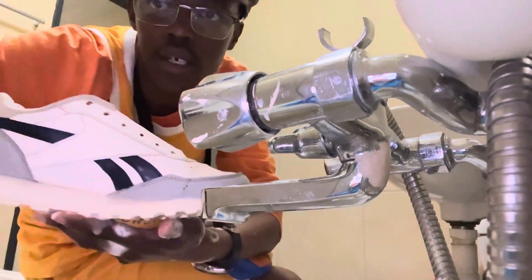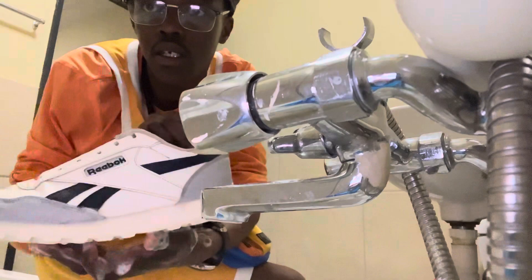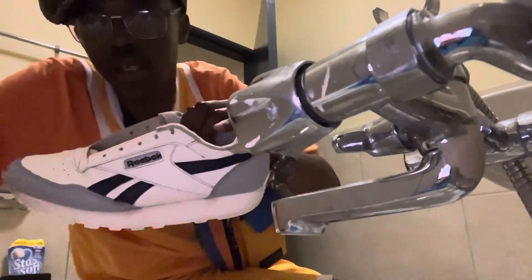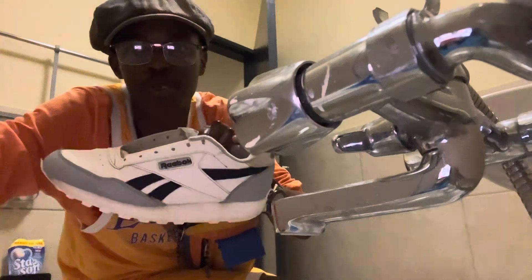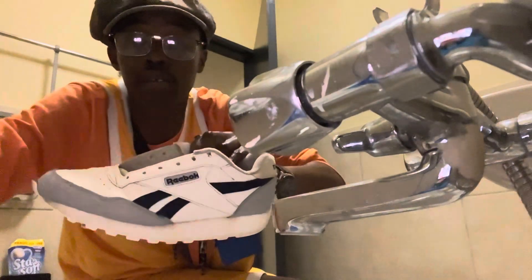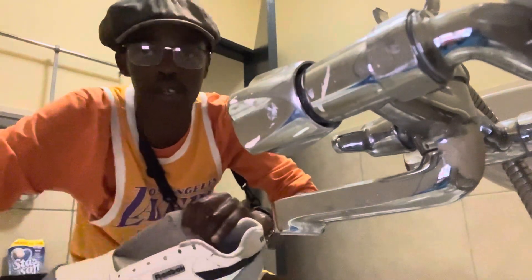A couple of seconds later, this is how the sneakers look. Let me do a close-up — this is how the sneaker looks now. We're practically done. Look how it broke — this product is amazing. I'm just gonna wipe it down.